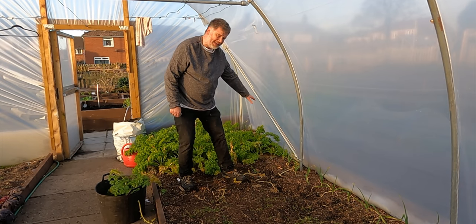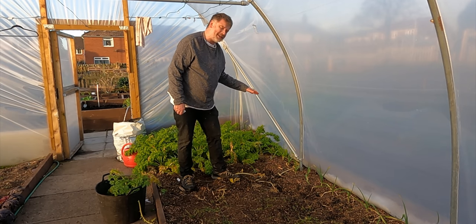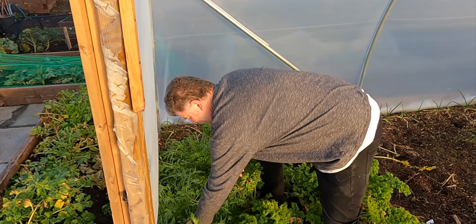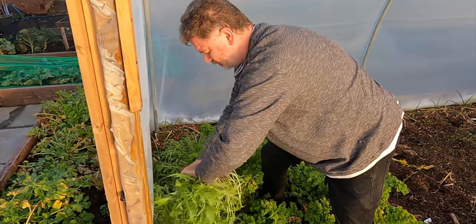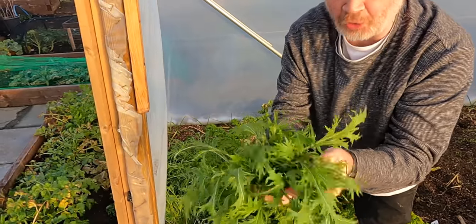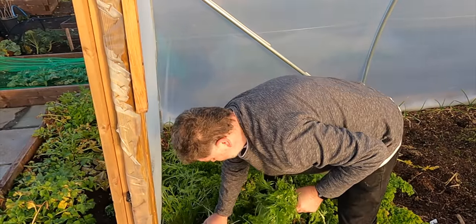It goes without saying I'm going to leave the garlic there because I'm hoping it's going to be something special. Although we're in the depths of winter, this mizuna is still fresh and just gorgeous. We're taking some of that home for the winter salads.